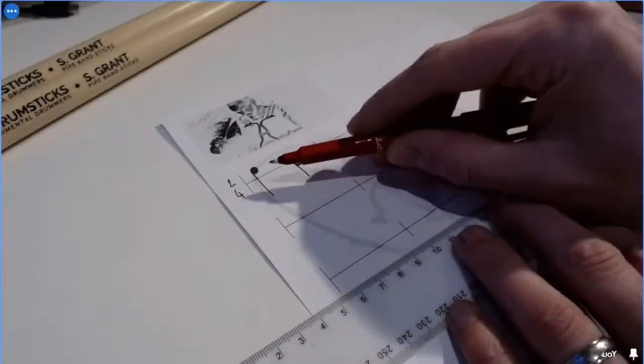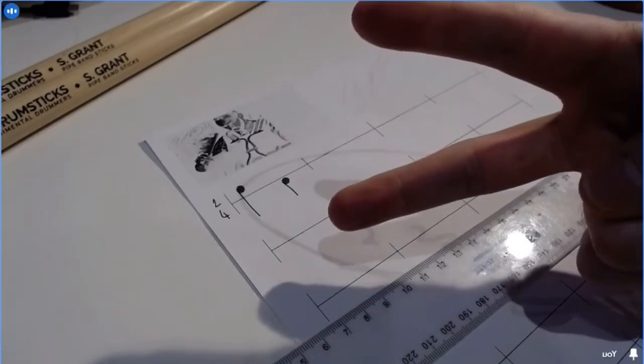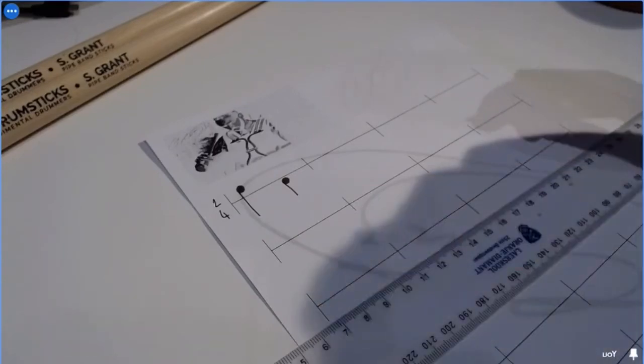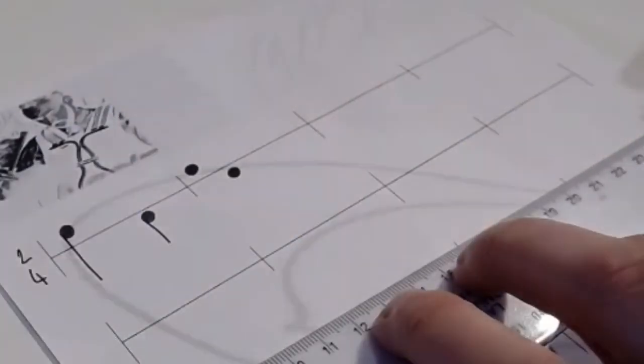In the next bar I'm going to take that crotchet and split it in half. Can anyone tell me what I get when I split one crotchet in half? Two quavers — well done Emily! So I'm going to do two note heads here with my dabbing pen.